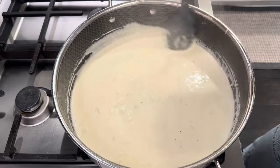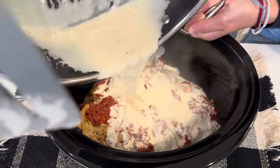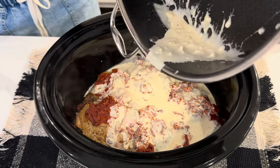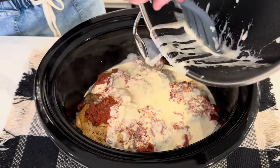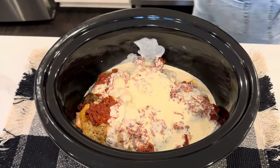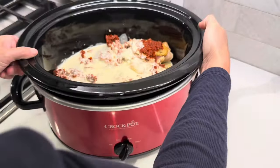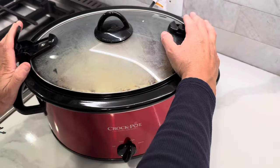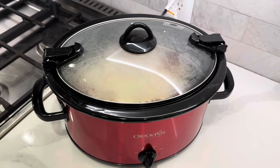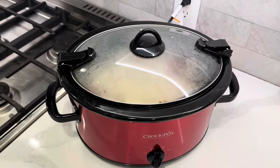We are ready to get the slow cooker going. I am going to cook this on high for a few hours and come back and we will add in the Swiss chard, and then later give it a taste test. See you in a little bit.